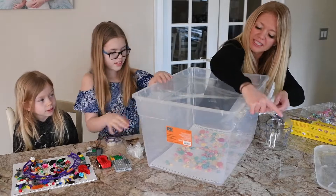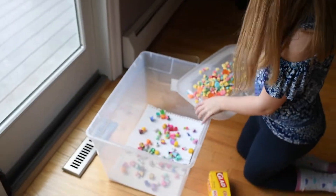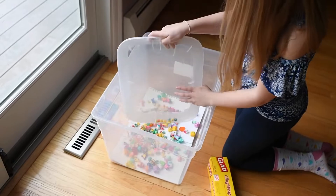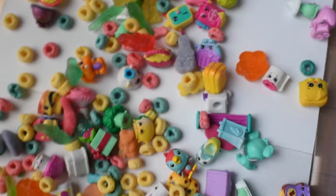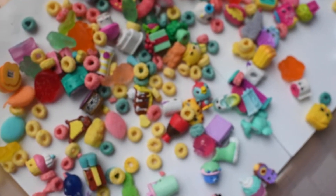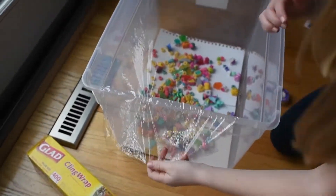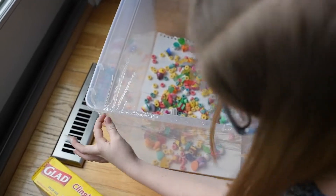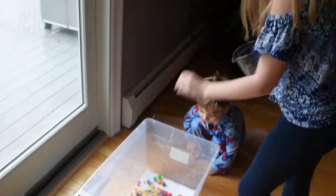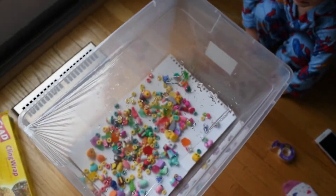Grab a big clear bin — it's important that it's clear because you need light to still come through, otherwise you'll end up with a really dark picture. Next, line the bottom of the bin with white paper, or colored paper works too. Fill it with your small objects scattered in any pattern you like. Then stretch the saran wrap over the top. It doesn't stick to plastic very well, so use clear tape to stretch it out nice and tight. Then start dripping water on the saran wrap to create a pattern of water droplets.